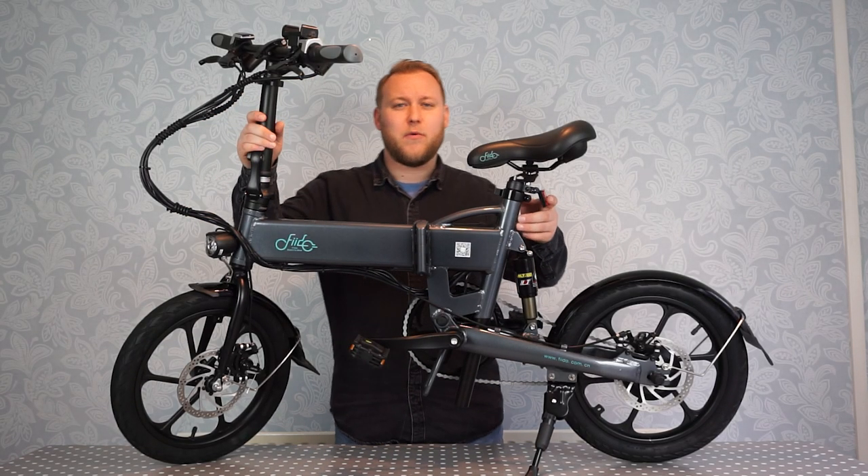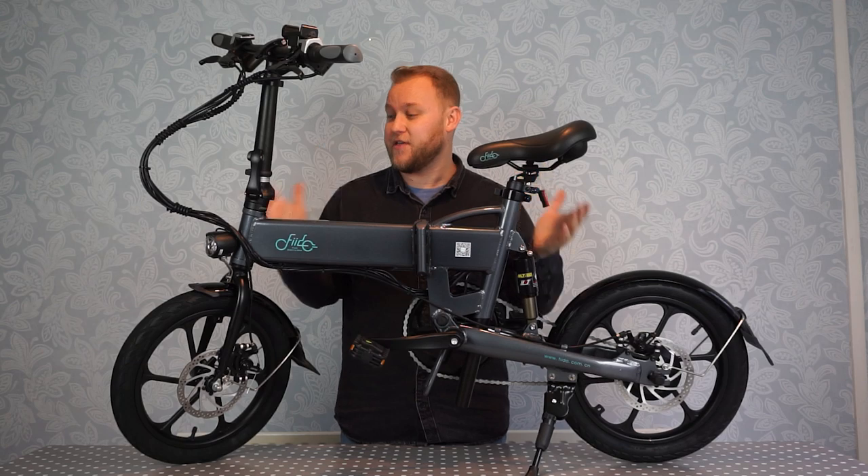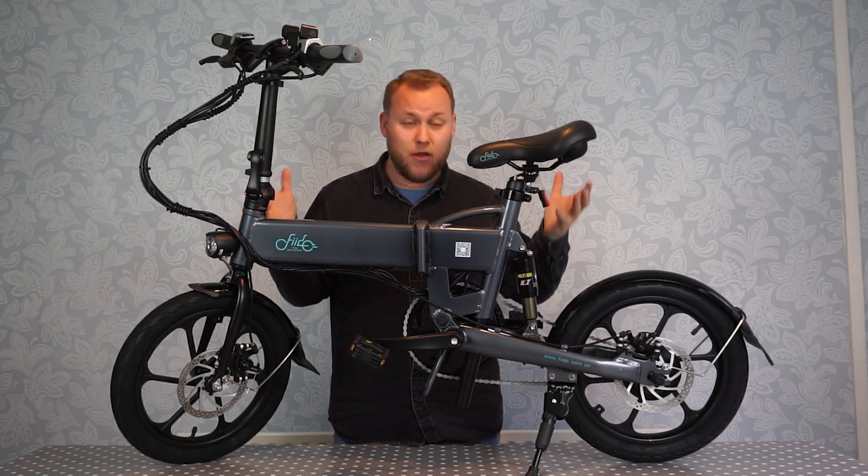What's going on guys? Today we're looking at the Fido D2. This is a foldable e-bike. I've just got this out the box and my first impressions are really good. It looks really well built.